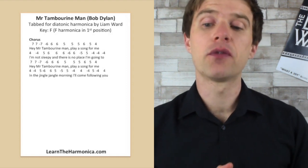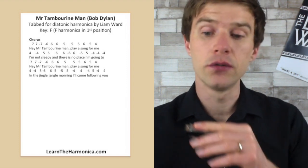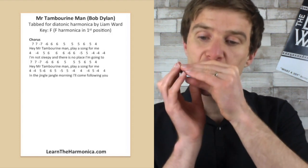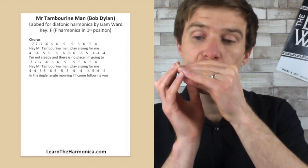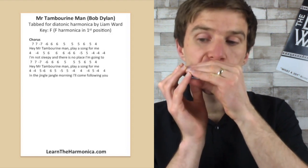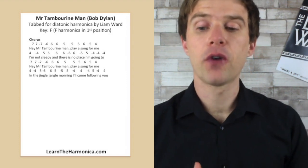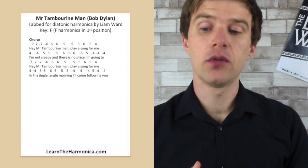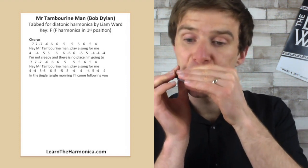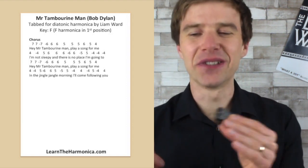The last line is different though. We've got: in this jingle jangle morning, I'll come following you. It starts quite similar to the second line but finishes differently. We've got four blow, four draw, five blow, five draw, six blow, five blow, five draw, five blow — and that's 'in this jingle jangle morning'.